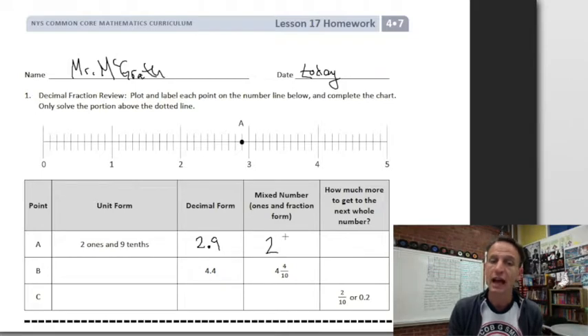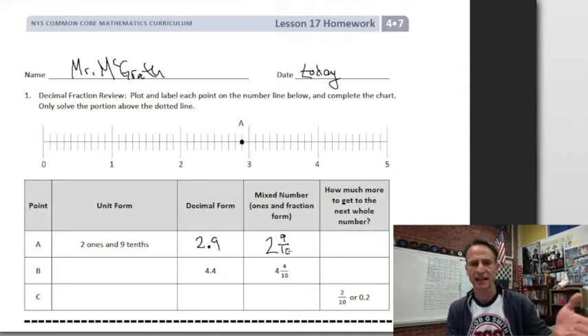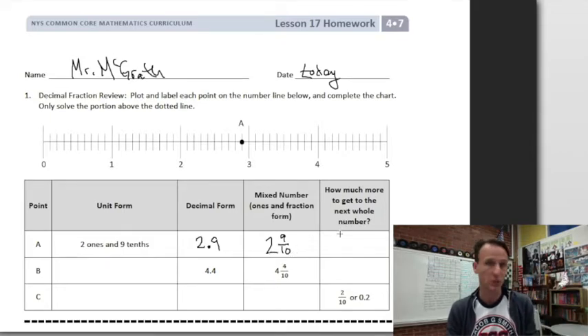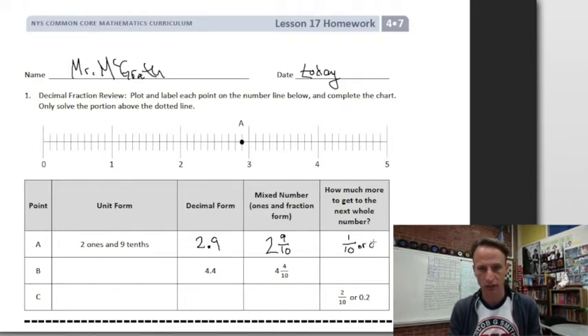How much more to get to the next whole number? Well, we have two cakes and nine out of ten pieces of the third cake, so to get to that total third cake we just need one more piece — one more tenth — and then we'd have two and ten tenths. So we just need one tenth more, and we'll write it as a fraction one-tenth, and as a decimal, one tenth.